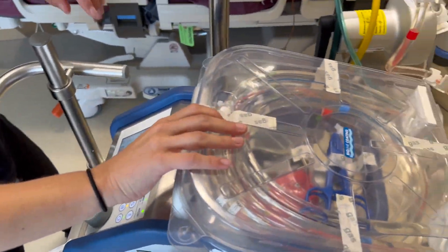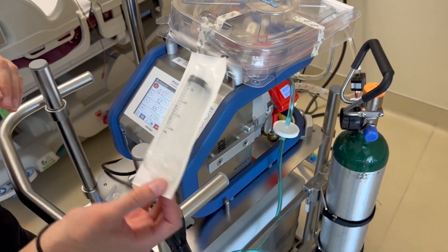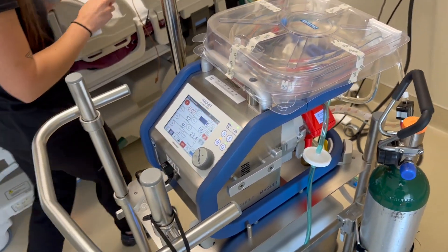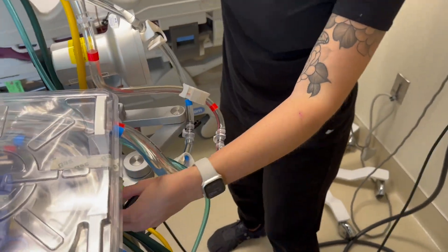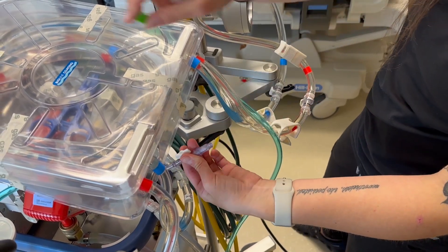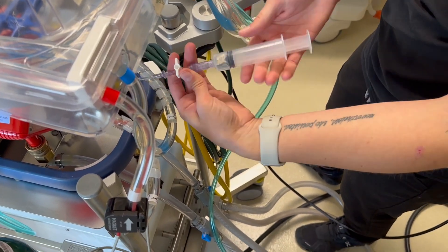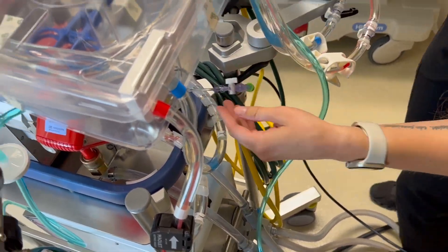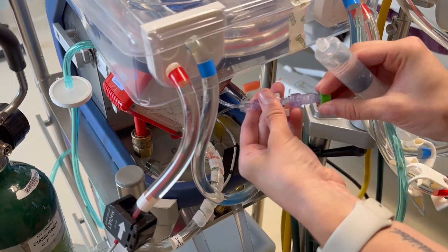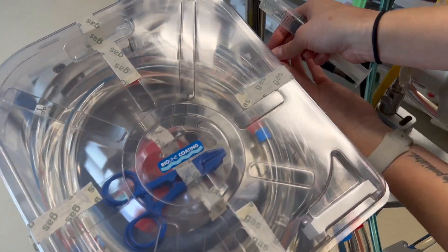Once the oxygenator is full, take a new syringe and prime all of your pigtails. Remember the claves were placed on these during setup and there should always be a green cap on. Take the green cap off, attach your syringe, and prime. Do each one of your pigtails — all three of them. That last one can be hard to find; it may have got stuck underneath your circuit.